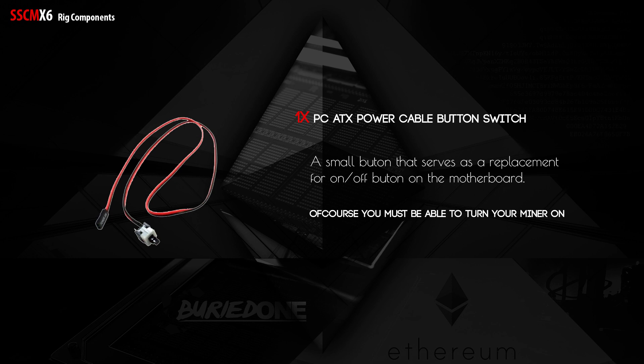Next up we have the almost final part — the PC80X power supply button switch. It's a small button that serves as a replacement for the on/off button on the motherboard, so you can easily turn your miner on and off.